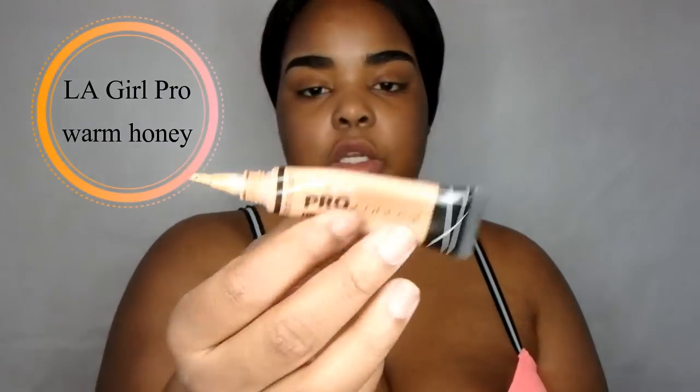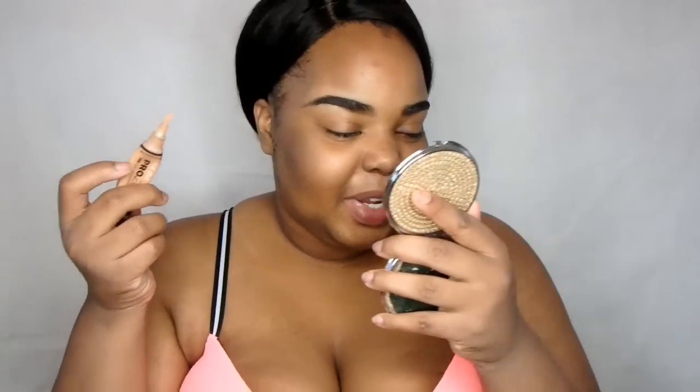This is the LA Girl Pro Conceal in the shade Warm Honey. I'm just talking to y'all like y'all know what I use, but you know.